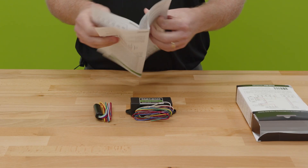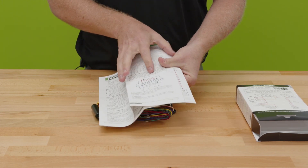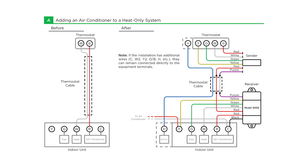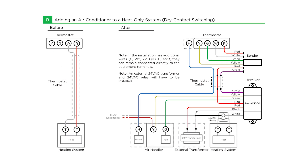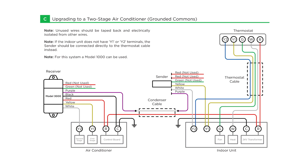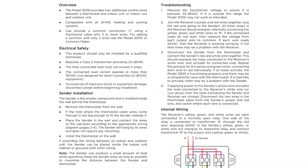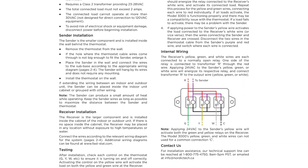They give you not only some of your most common applications, but also some alternate situations for installation — everything from adding an air conditioner to a heat-only system, upgrading to a two-stage air conditioner using dry contact switching, and upgrading to a two-stage air conditioner with grounded commons. One of the main things the installation instructions covers is that you do need to have proper functional 24 volts, which in most cases you're going to have, but you do want to check that with a meter before you do your installation.